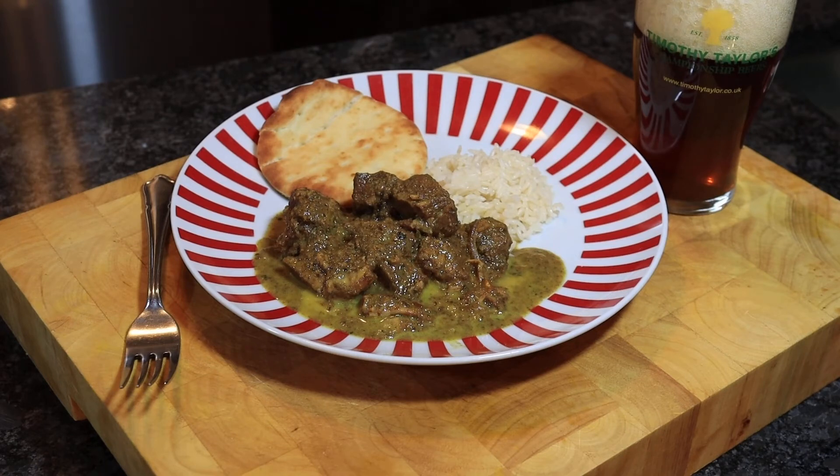We're serving this curry with some rice, naan bread, and a pint of real ale.